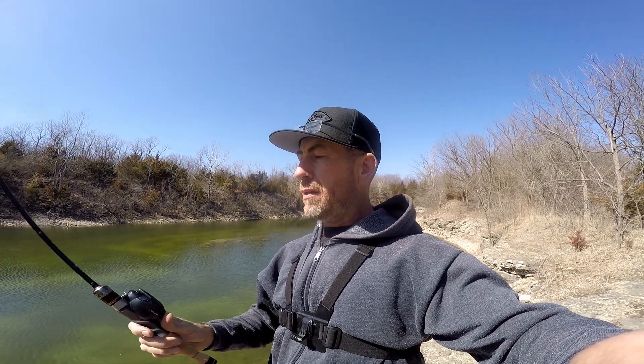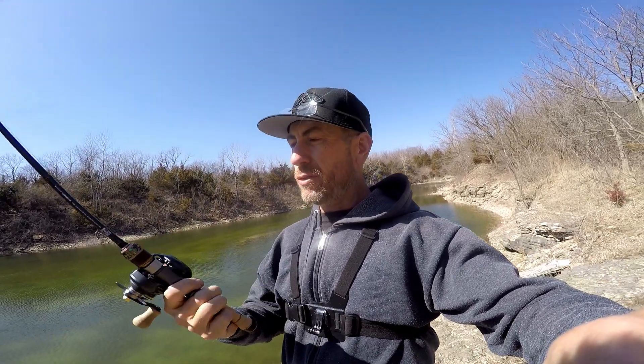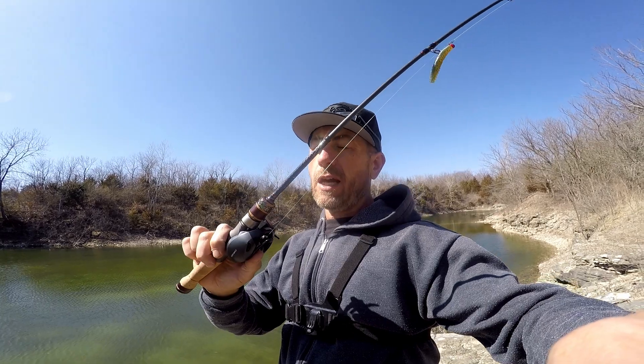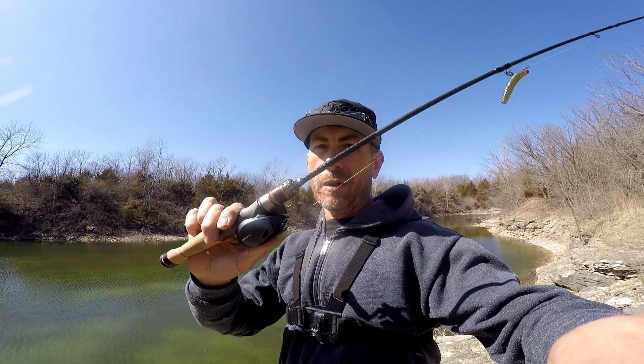That's the Lurestar Streamer, 5'8", two-piece light rod. For general all-around BFS, this is my favorite combo - the performance, the balance, and the feel of it, you can't beat this combo. I wish all my combos, as they got a little bit bigger, had this same kind of feeling. They do make an ultralight and I'll probably be getting one of those - I don't know what reel for sure I'll pair it with, probably the Dark Wolf Ultra.